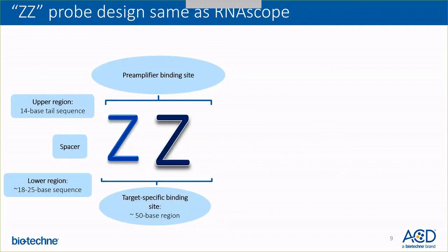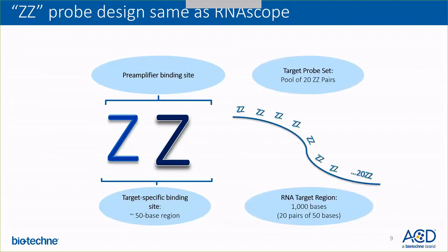With the standard probe design, we have 20 such oligos — a pool of 20 ZZ oligo pairs that binds to about a 1 kb RNA target region. You may also have tissues that have degraded RNA quality. Our probes can bind fragmented RNA to generate a signal, since only three such ZZ pairs are needed to bind to provide a single dot.